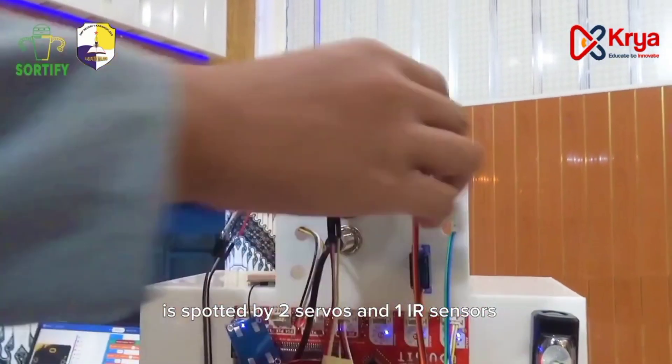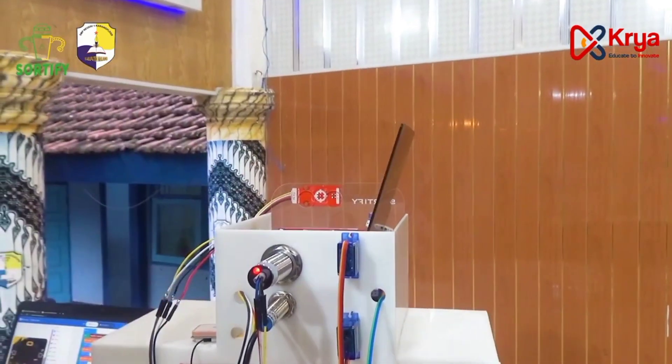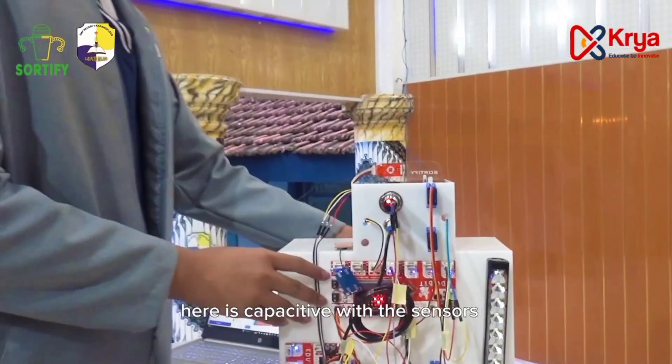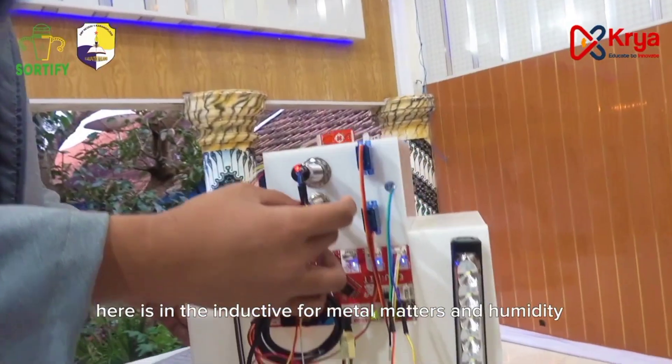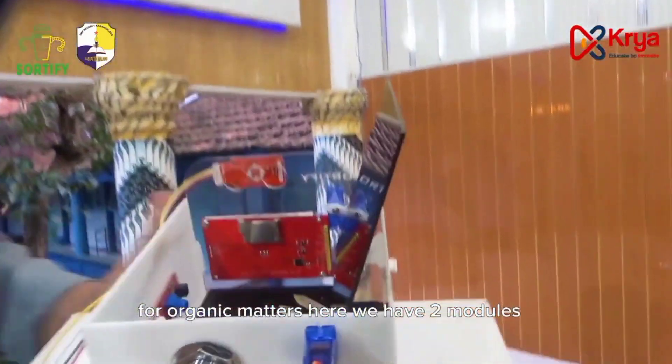Here is the automatic cover. It's supported by two servos and one IR sensor to detect hand movement. Certify has three main sensors: a capacitive sensor used for plastic or inorganic matter, an inductive sensor for metal, and a humidity sensor for organic matter.